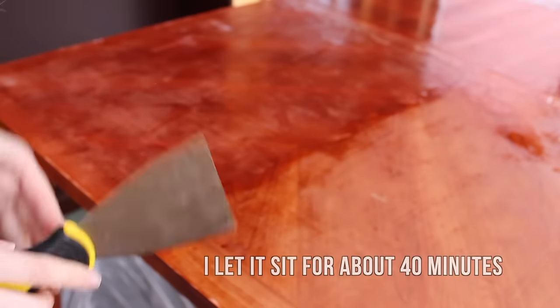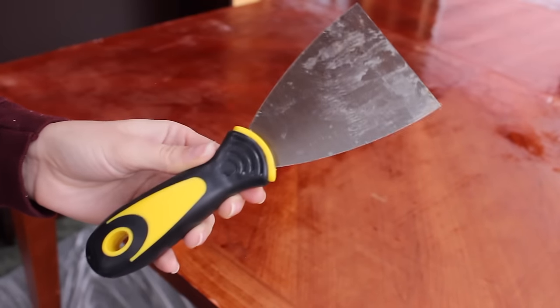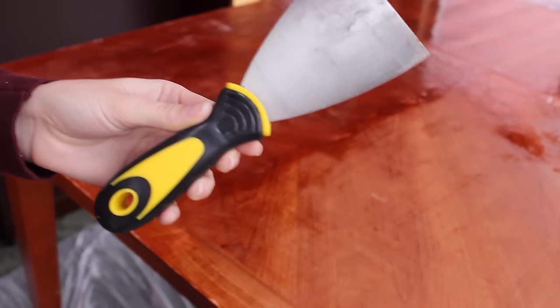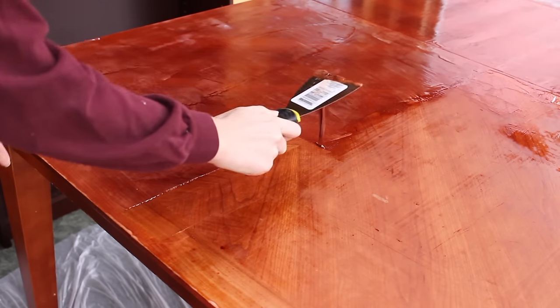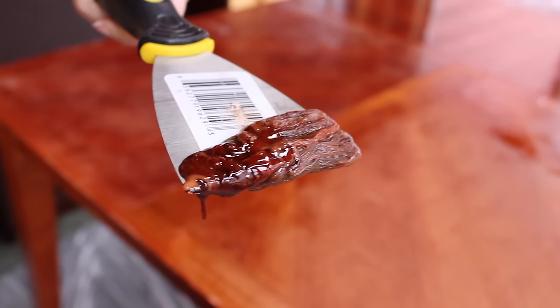I let all of this sit and now I'm going to take this scraper — this is from the dollar store — and go through and scrape all the stain off. You'll just see how it kind of melts off, it's crazy. Do you guys see that? That's all the stain.